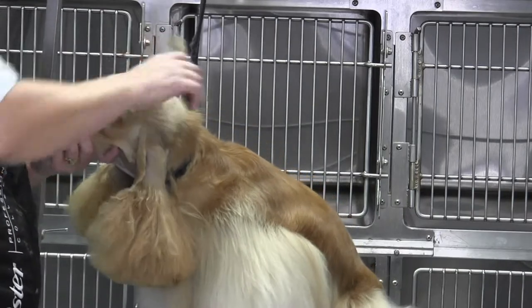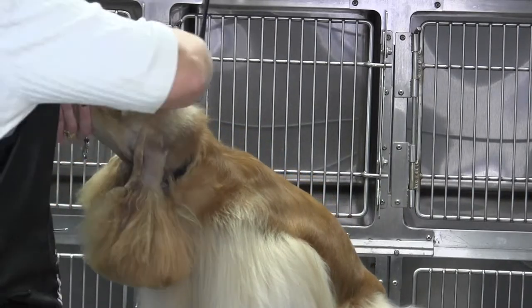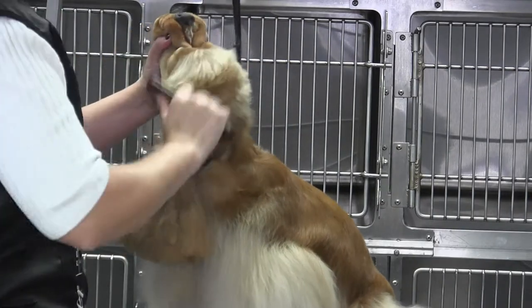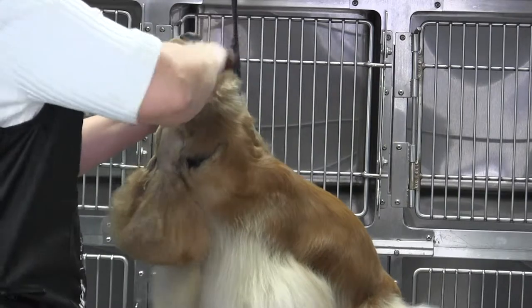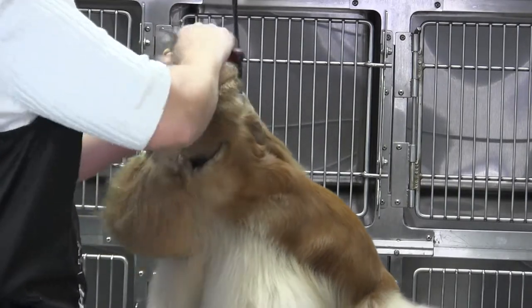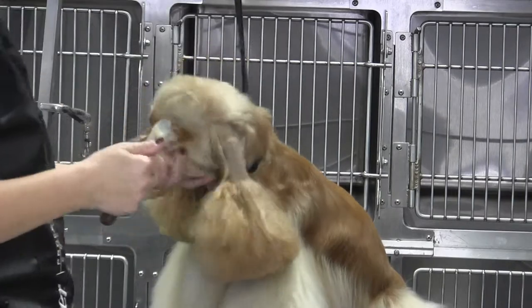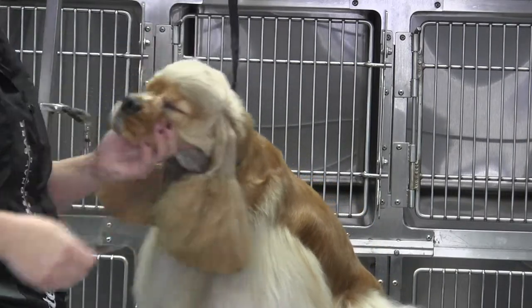As far as working over the eye, take your stripping knife and do as much pulling out of coat as you can. Keep that skin held tight and pluck a lot of that out — that way it's not going to grow back forward over the eye. You'll keep that trained back. See how nice that lays already.